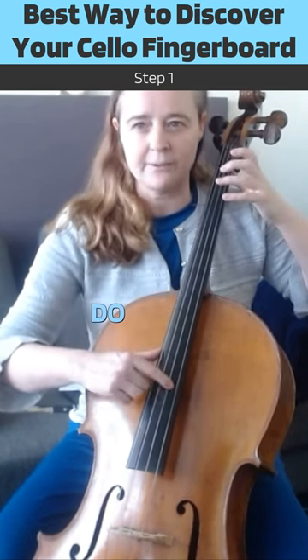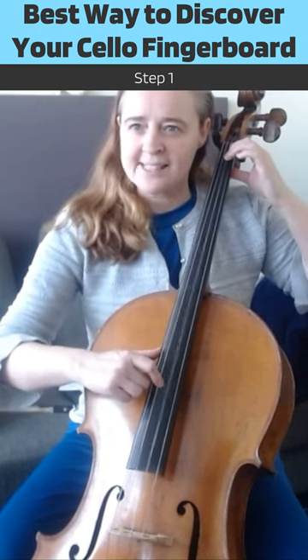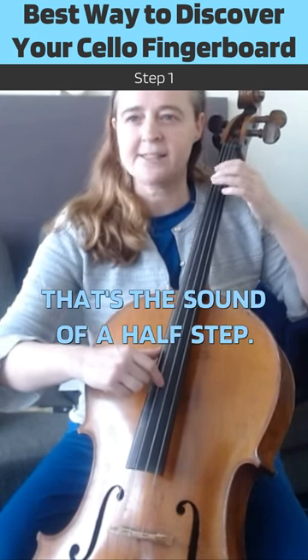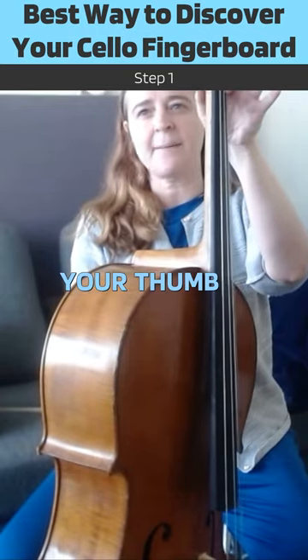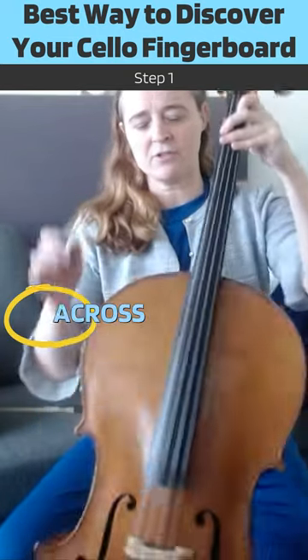What I recommend you do is sing D, D sharp, D, D sharp — or just get that in your head before you start. That's the sound of a half step, and we're going to be making half steps all the way up. Now you're starting in half position. Your thumb is going to be right here at the neck and your first finger is right across from it.